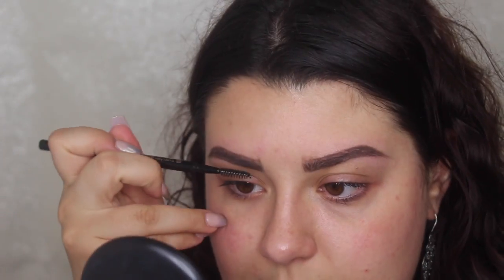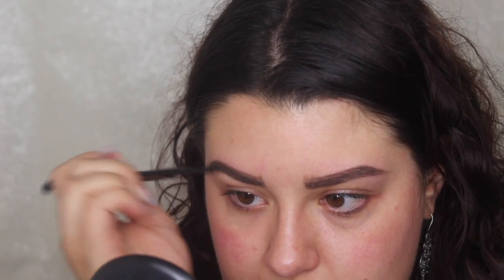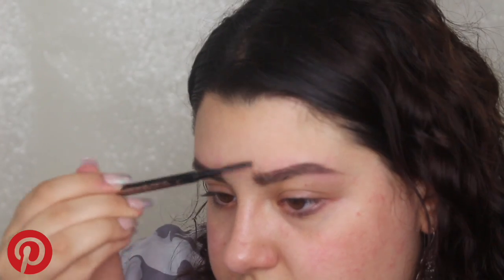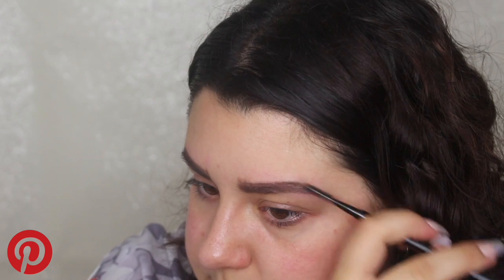Once I'm happy with the shape and fill, I'm going to blend out the product using the spoolie on the end of the brow pen. Brushing through the brows helps blend the product so you don't have blotchy areas. For example, in areas where I don't have any hair, it can look very tattooed and penciled in — that's the blotchiness I'm talking about, and the spoolie softens that. If you've filled in the front too much, the spoolie can also help remove some product there.